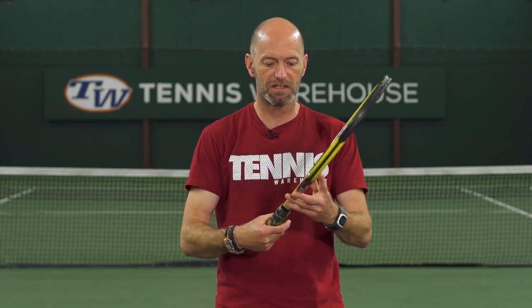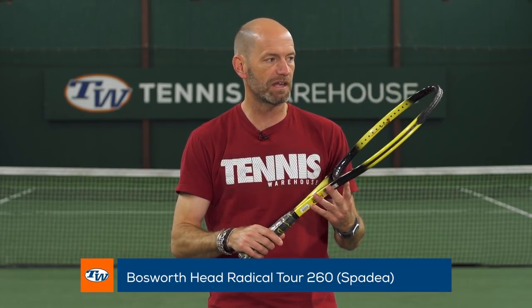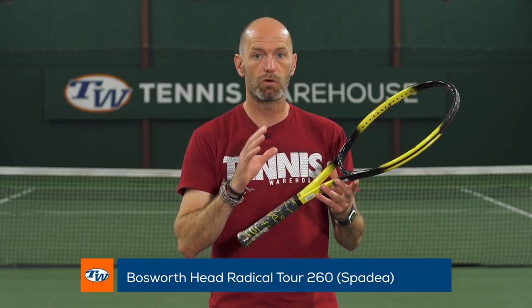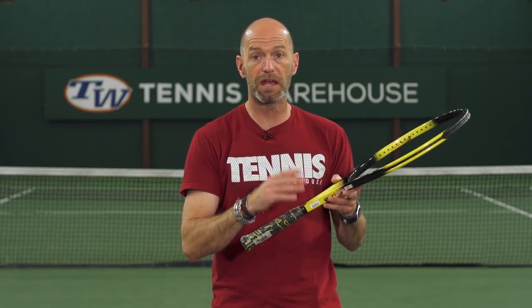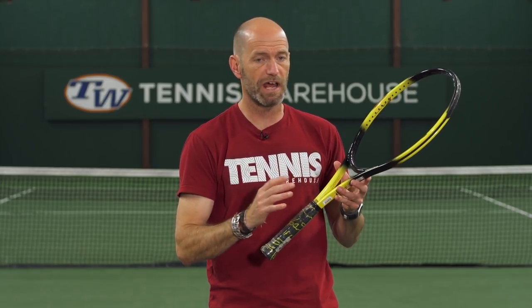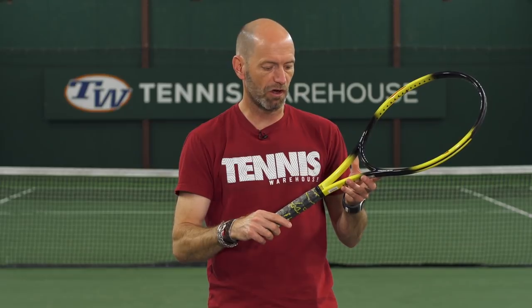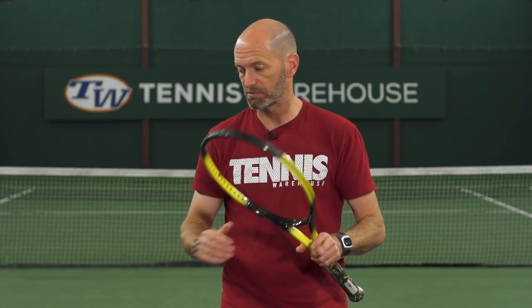Last but certainly not least, we've got some great classic Bosworth rackets. First up I've got the Radical Tour 260 from Head. This is a really old-school Head Radical Oversize — features a made-in-Austria construction with the oversize head shape. This was the one Agassi really put on the map — a super popular racket back in the day and a great playing collectible.